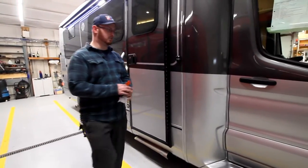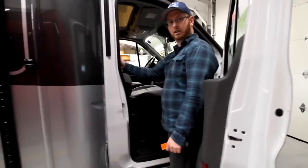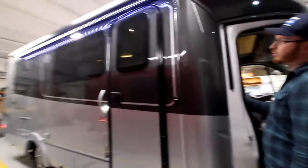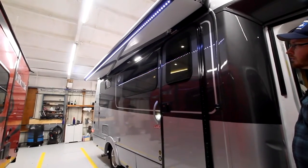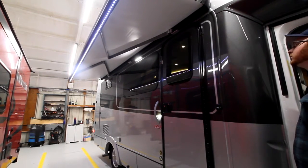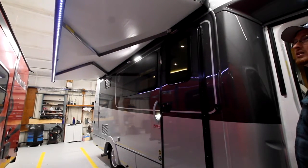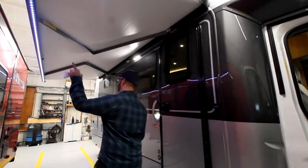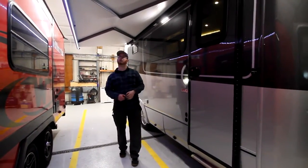Our awning switch is actually located in the passenger door, on the wall, kind of right in this area. You have it in and out. With this model, you have to hold the button to extend or retract. This one does not have a motion sensor on it, so you do have to be pretty mindful of the unit and the area. You do have LED lights all the way across the edge, as well as a light underneath to give you good lighting during the night.